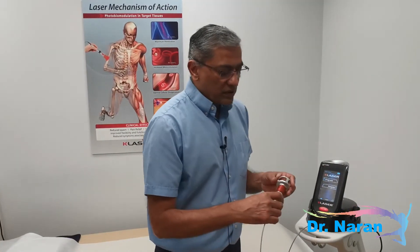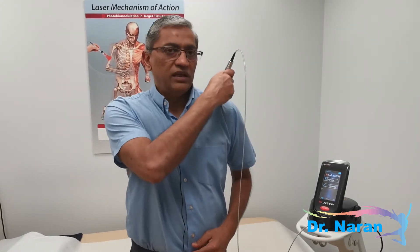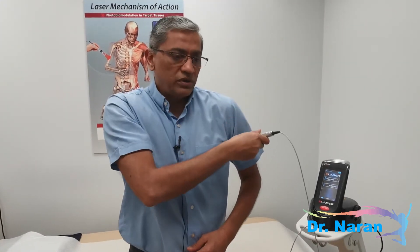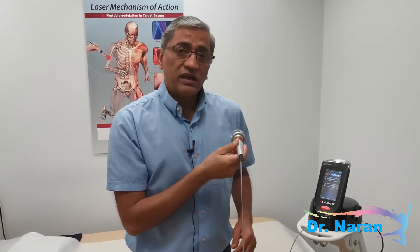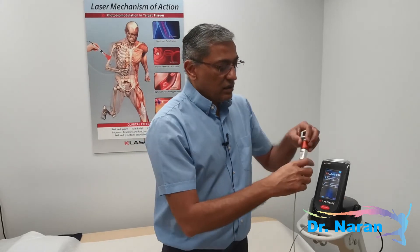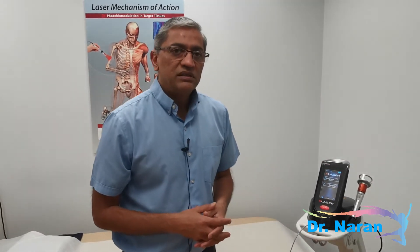What the operator does is take this probe and, say if you've got a shoulder problem, the probe is moved around the entire shoulder area. The operator keeps moving it because this is quite a high-powered laser. Most treatment times take about six to eight minutes and it's completely painless — you may feel a little bit of heat but that's all.